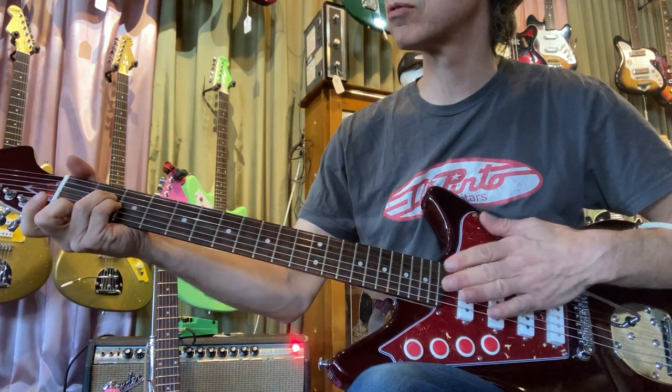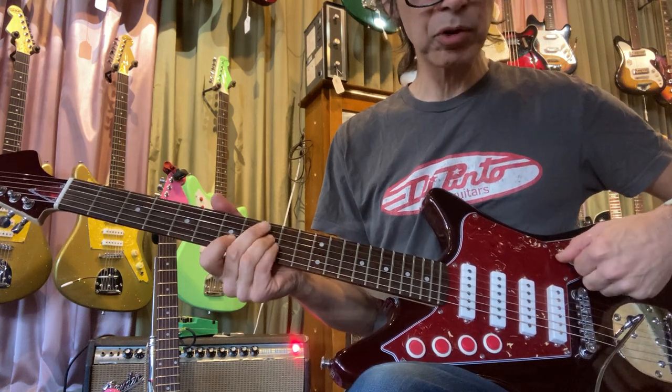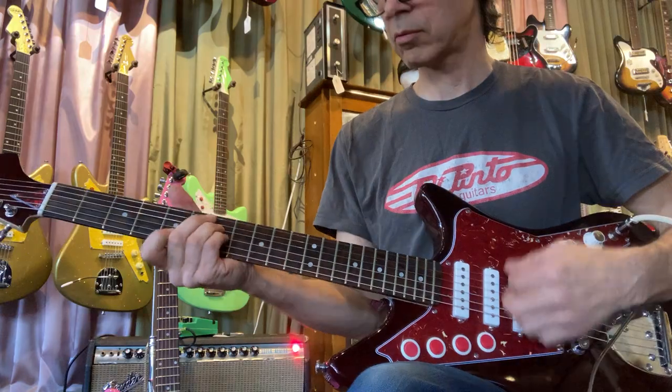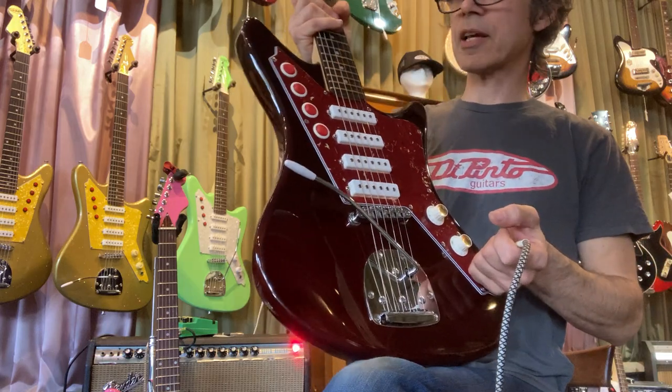The tremolo action is smooth, and the pots are smooth. That's the Galaxy, and it sells for $895 with the dot inlay light and a big gig bag.